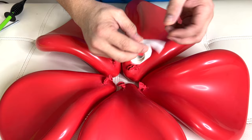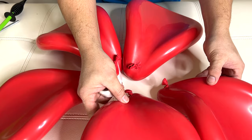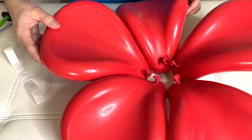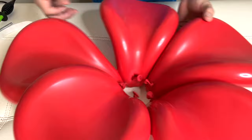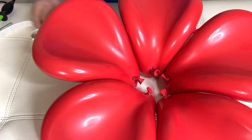Now it's time to connect them using your balloon glue dots right here. I use about two or three dots right there. Connect them together. There you go, guys — it's much better now! We'll put this to the side.